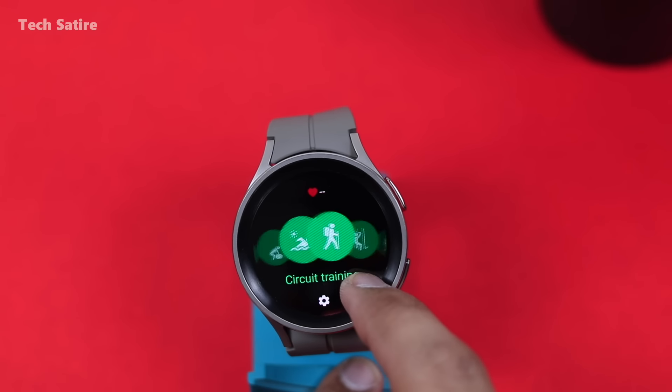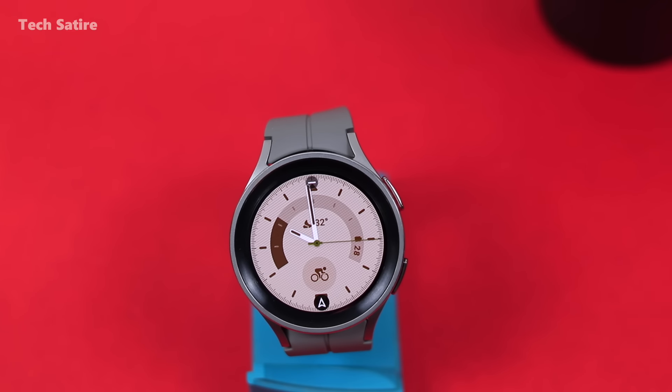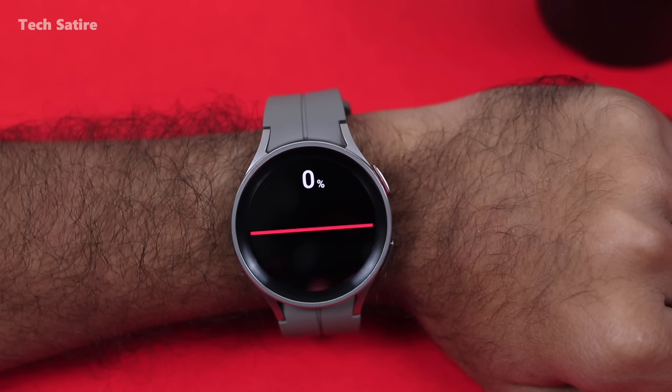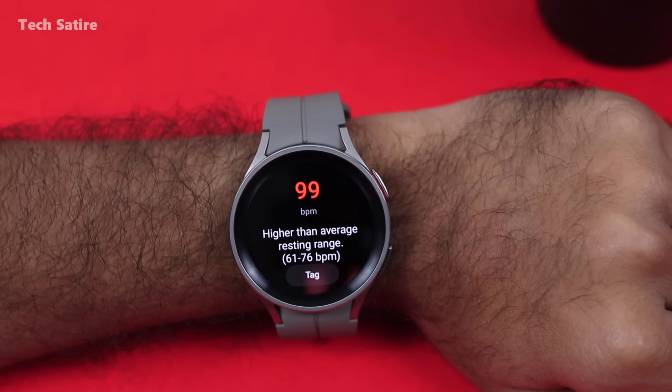You can use Watch 5 Pro or Watch 5 44mm — both have health tracking features. There are body composition readings, BMI, and body fat measurements. You can also monitor heart rate continuously for up to 10 minutes.